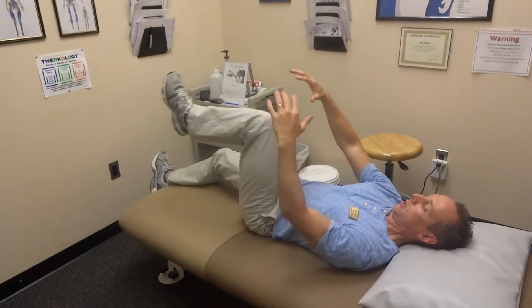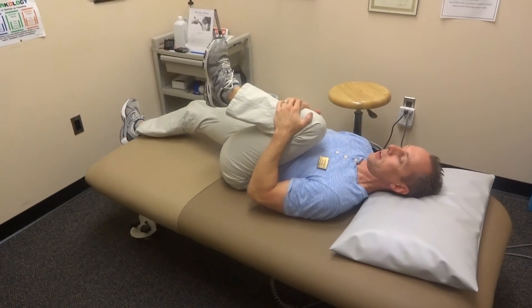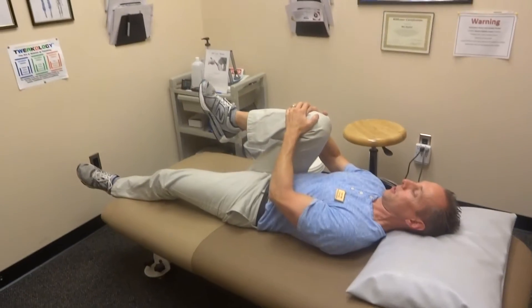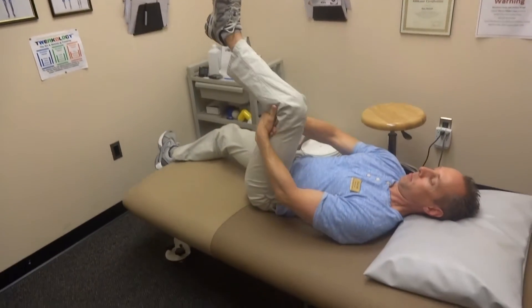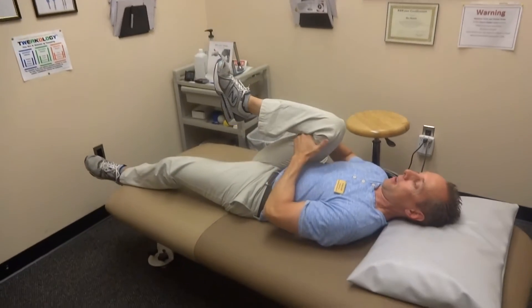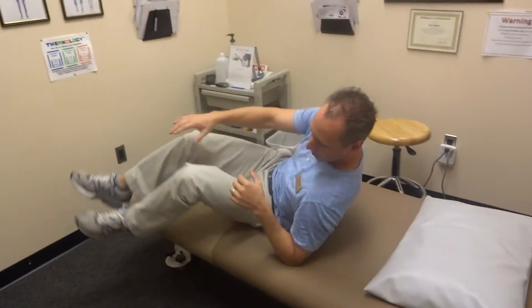Another quick one you could do — there are two ways to do this — where you would pull your knee to your chest from in front of the knee. Now some people have knee problems, so this becomes very difficult, and all you would do is pull from behind the knee. You would do about five to ten on each leg each way.